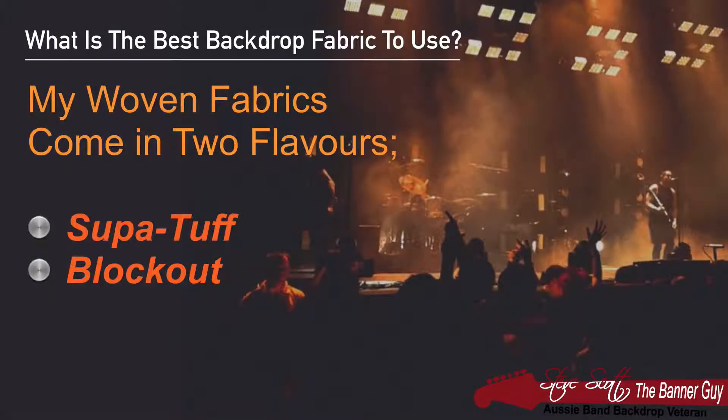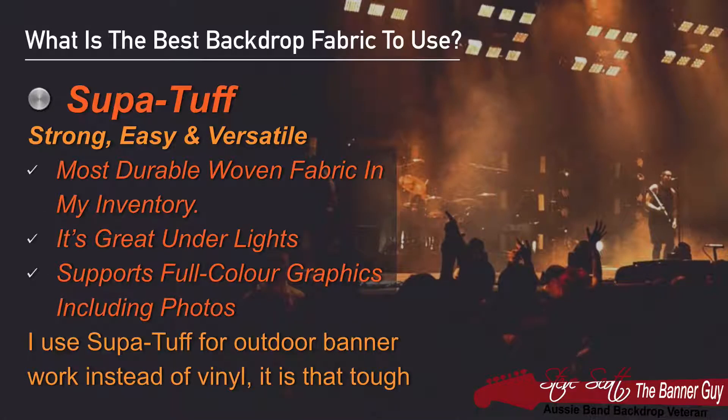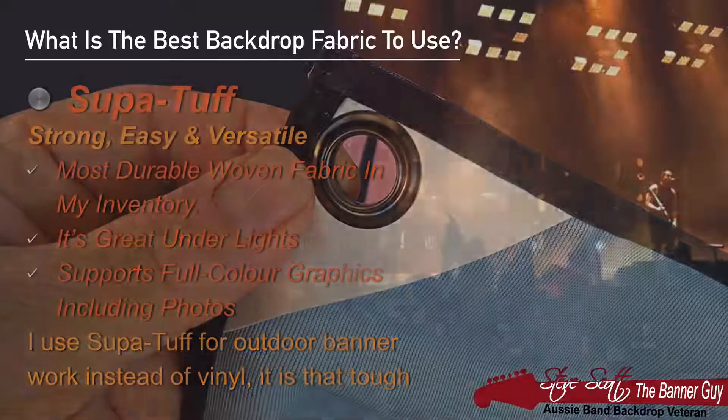My woven fabrics come in two main flavours — I call these Super Tough and Block Out. Super Tough is a great fabric: it's strong, easy to use, and very versatile. In fact, it's the most durable woven fabric in my inventory. It's great under lights, supports full colour graphics including photos, and Super Tough is so strong I actually use it these days in place of vinyl for all my outdoor banner work.